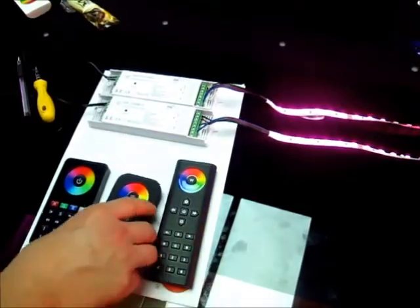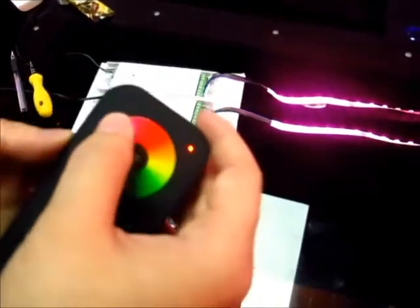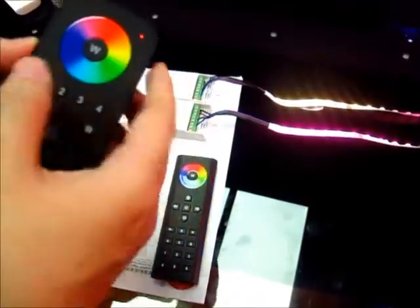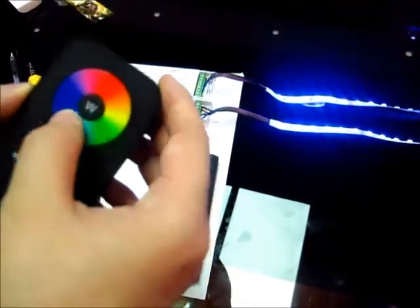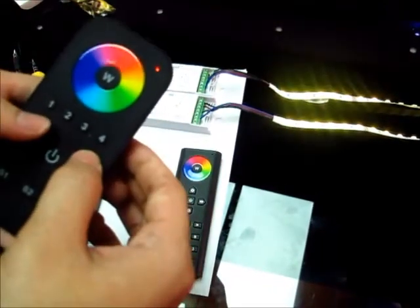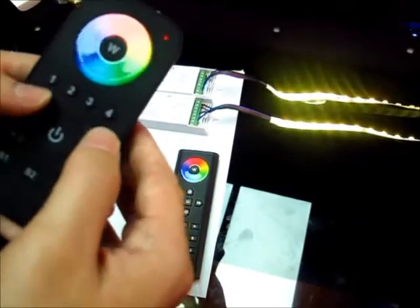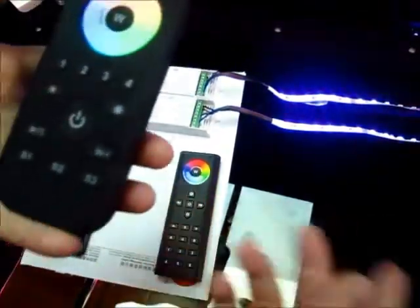That's the listening mode. Now we are going to introduce the other remote. This remote already has the save button. We're already learning drone one and drone two. Then we choose drone one and drone two to select the color by color wheel. We can adjust the speed and adjust the brightness. And we can go into the automatic color changing.